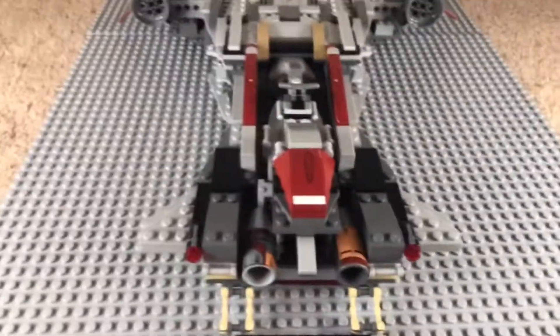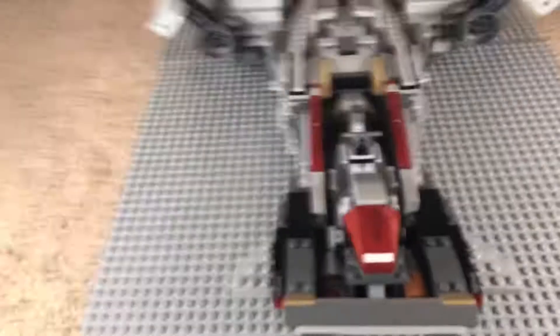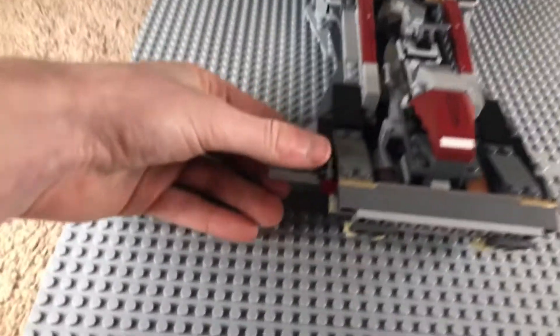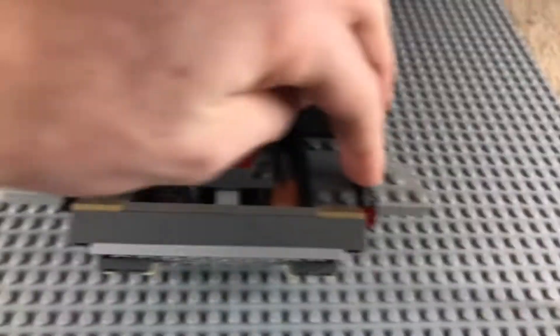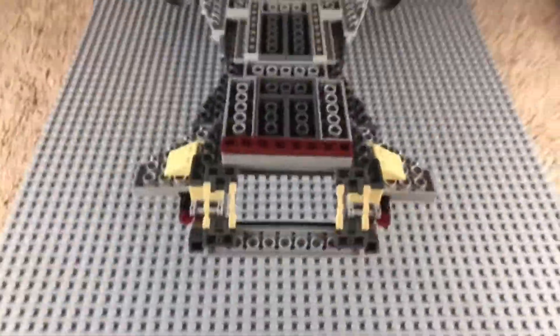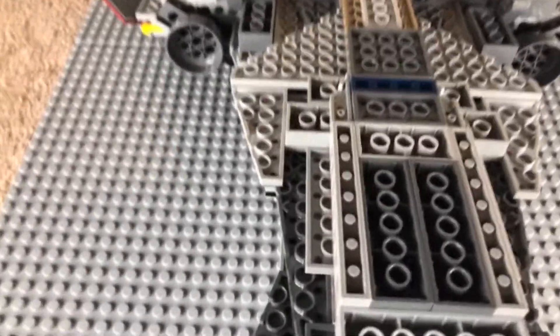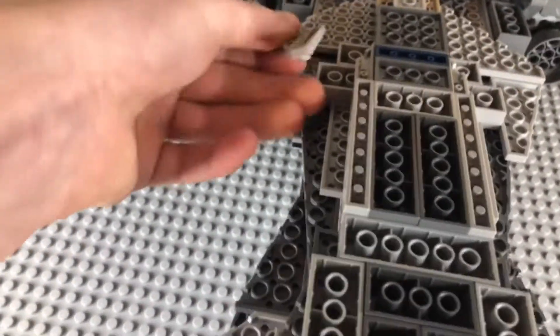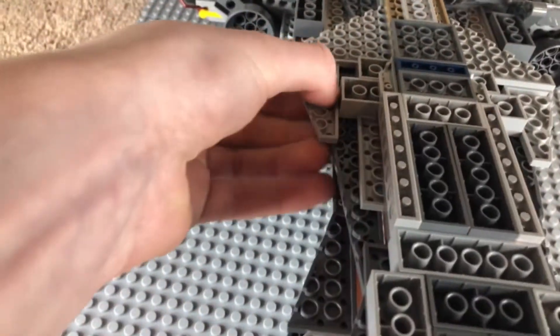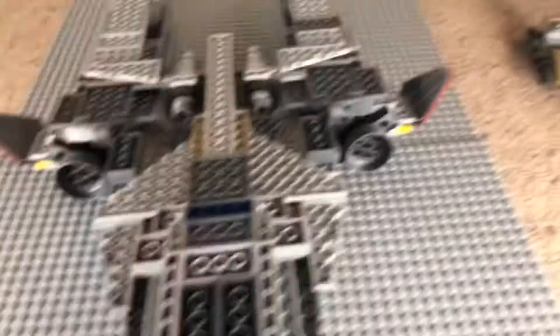It just sits in place. There are two little things right here which I can shoot off — one on that side, one on that side. The other side has a little bit of greebling, just normal details, and then just one thing going all the way through. It's pretty supported — there are a couple pieces that'll easily pop off but they're also easy to put back on.